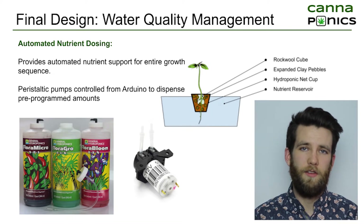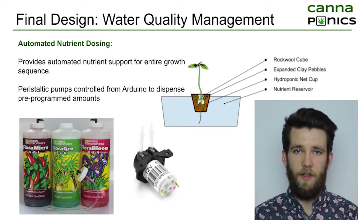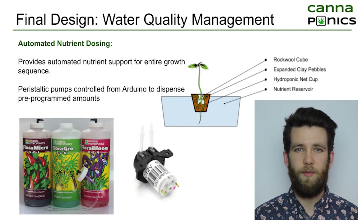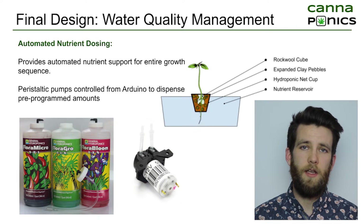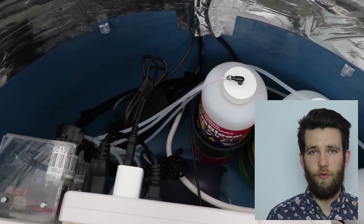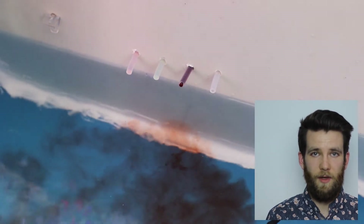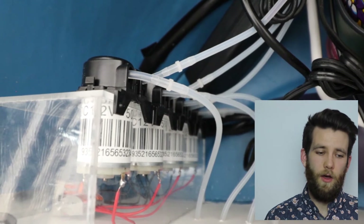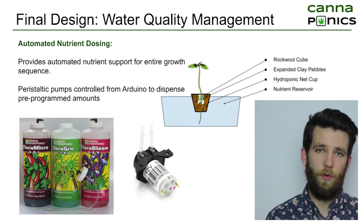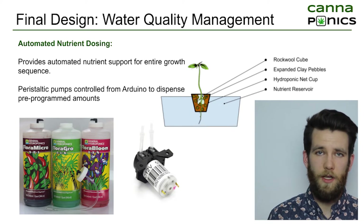We considered many different kinds of hydroponic systems but ultimately landed on deep water culture. Deep water culture hydroponics involves a net cup with some sort of substrate inside. For our Cannaponics system, it's a rockwool cube surrounded in hydroton or expanded clay pebbles, which provides support for the plant. The roots can then grow down into the nutrient reservoir below. The nutrient dosing system is located at the bottom rear of the unit, providing easy access for nutrients to flow into the reservoir while remaining waterproof. There's an array of four peristaltic pumps — three for the three-part hydroponic nutrient solution. Users purchase the one-quart bottle size, unscrew the cap, and place a modified cap with tubing for the peristaltic pumps to connect to.